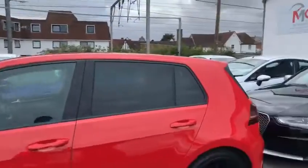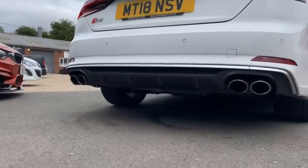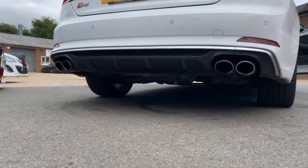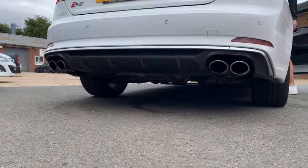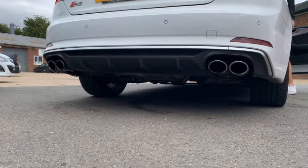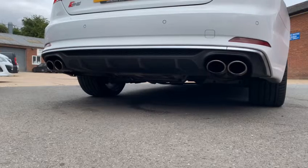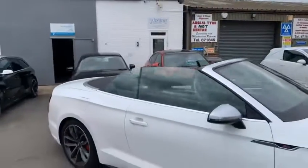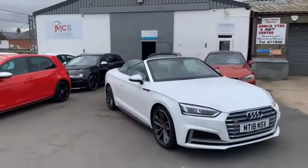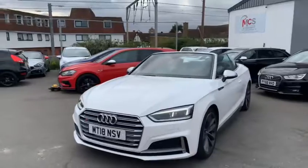We'll get a few videos of the car when it's running. Really nice sounding car — looks even better with the roof down. Perfect summer car. Thank you for watching this video. Just a last little look around the outside of the car. Thank you.